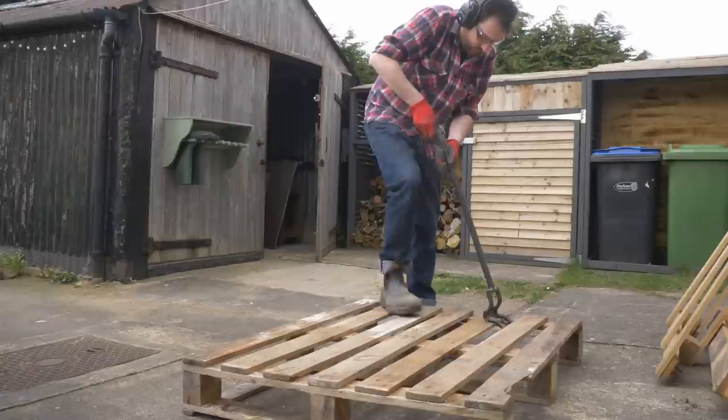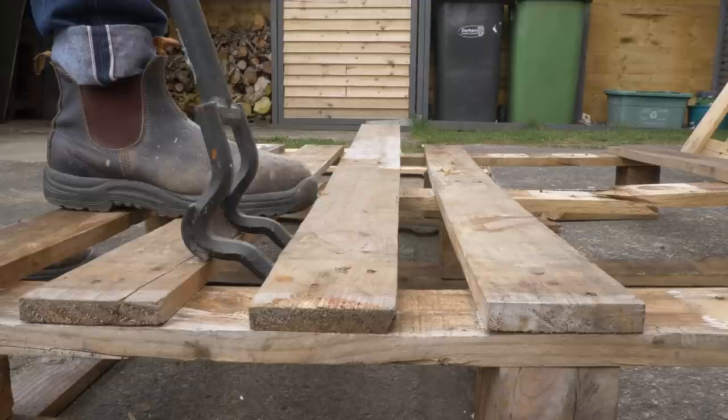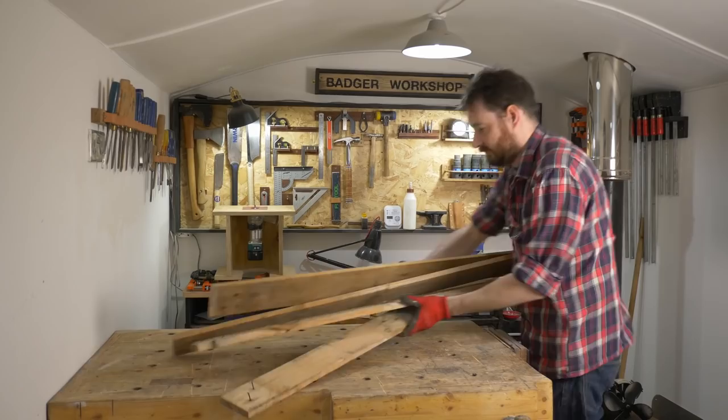First it's breaking it up time. Using a pry bar is definitely my favorite method as I think it's the quickest way to get the slats removed. When I've got enough bits it's time to take it all into the workshop and start the tedious job of getting it all de-nailed.